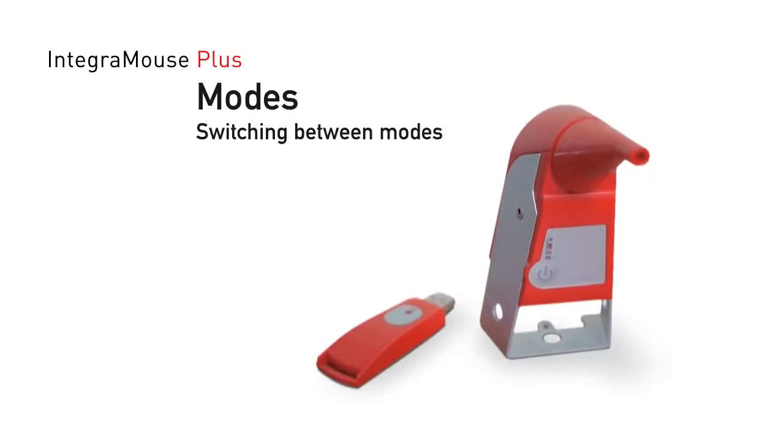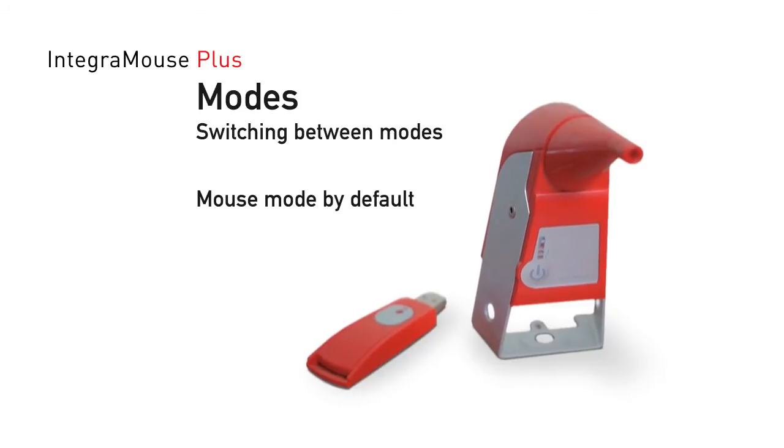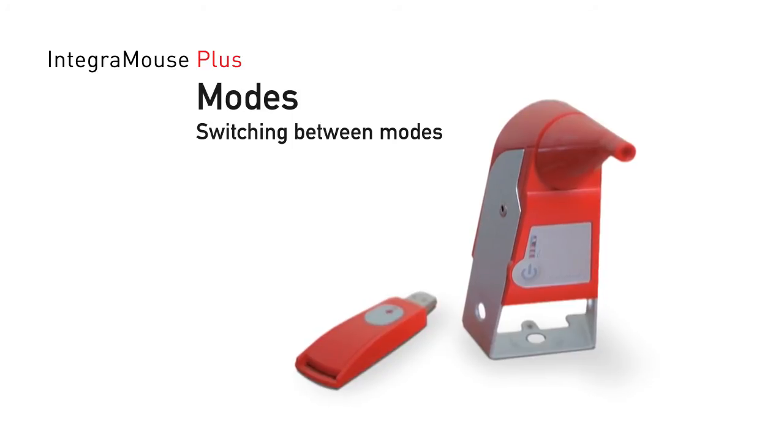Switching between the modes. After plugging in and activating, the Integra Mouse Plus is in Mouse mode as standard. In order to switch between modes, you have the following options.